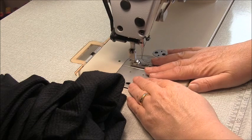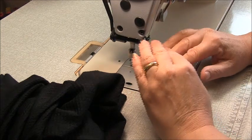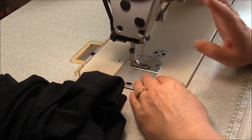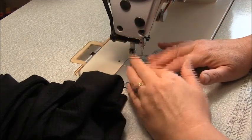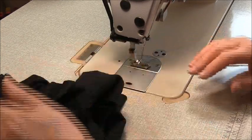Now we're going to work with our plain sewer. Make sure you've got a ball needle in here and also make sure you've test stitched and your tensions are balanced before you begin on spare fabric. It's also a good idea to lengthen your stitch length from normal.